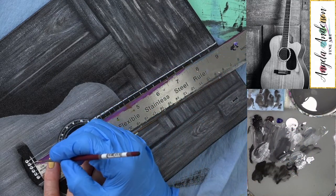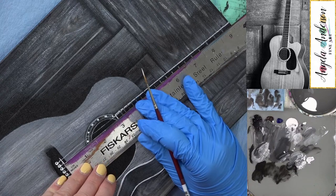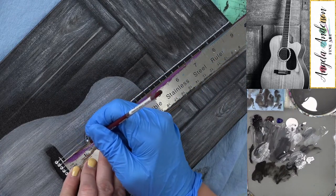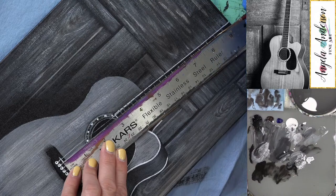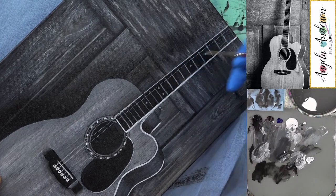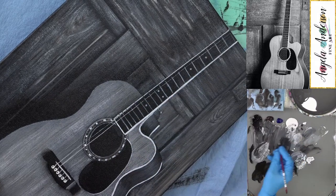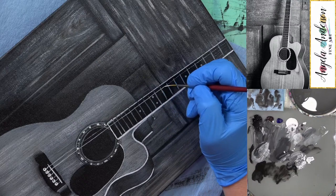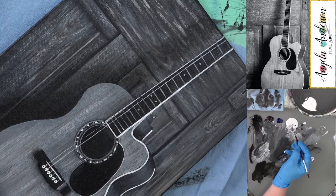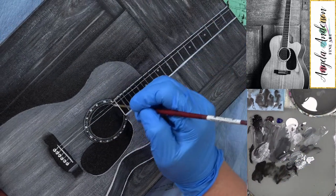Just slightly off-white, not quite full white. I'll mark the top and the bottom of the strings so I can draw them from there. This textured canvas — I didn't really think that through. It makes it a little bit more difficult to do straight lines on a textured canvas. You might want to use a smoother canvas than I did. It's good for wood grain, but not so good for lines and strings.